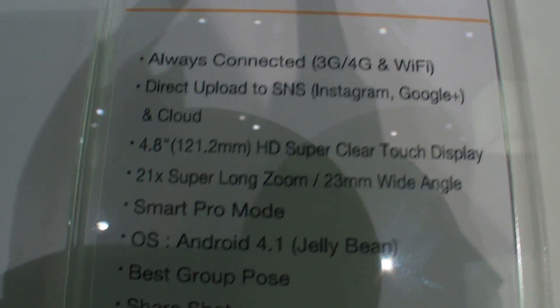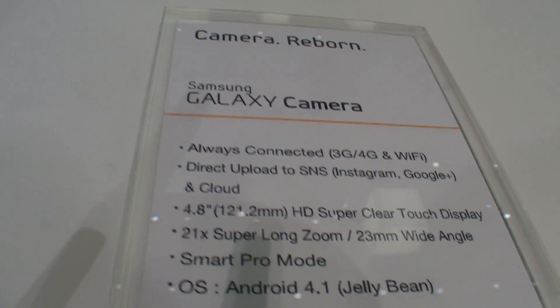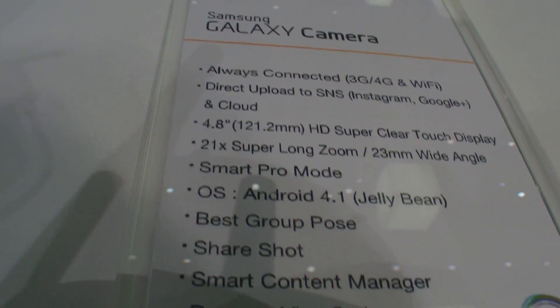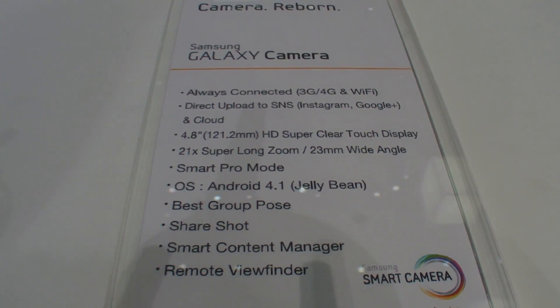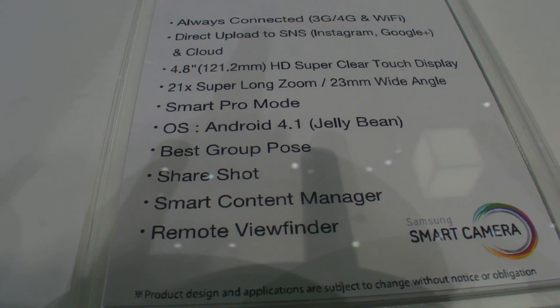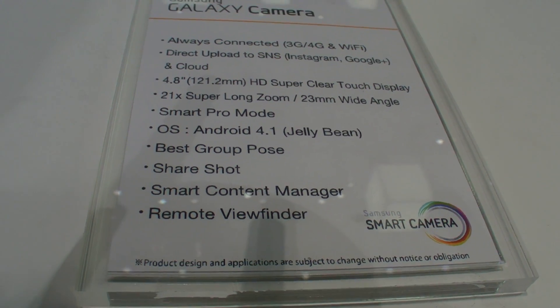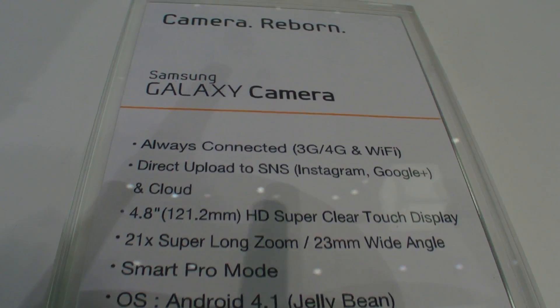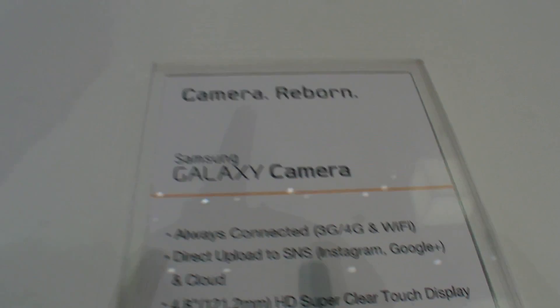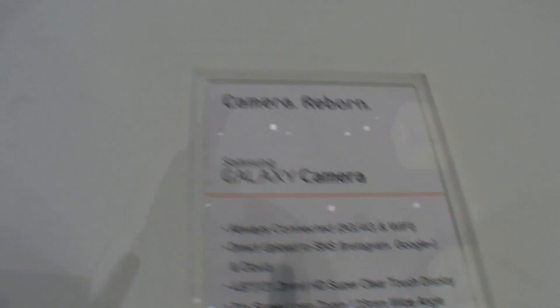Very nice — 4.8 inch HD super clear touch display. That's a new name. My guess it's not Super AMOLED, I don't know, maybe it is. It's on the internet, the information. Smart Pro Mode, Jelly Bean, the best group pose, remote viewfinder, always connected — so there's 3G inside, 4G, and Wi-Fi, which is insane.